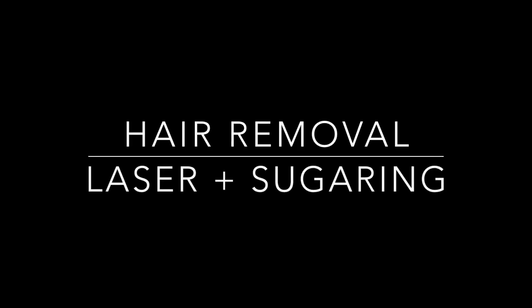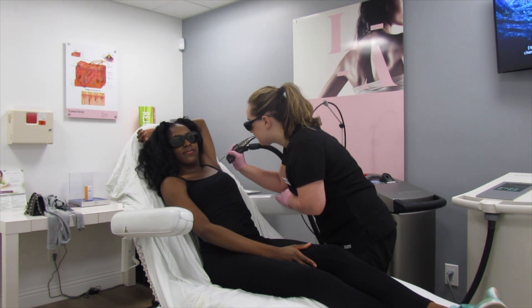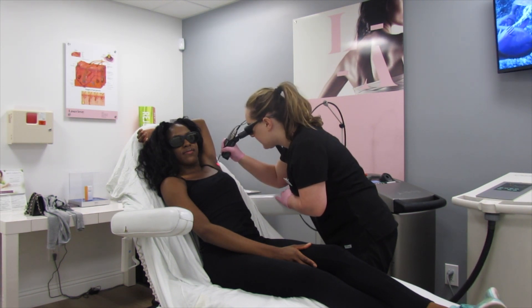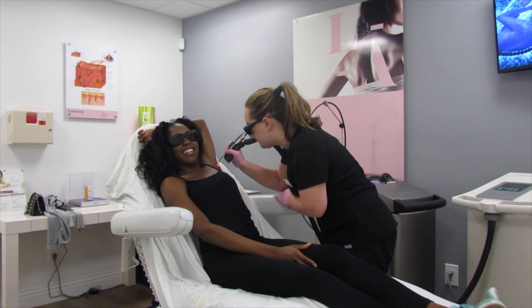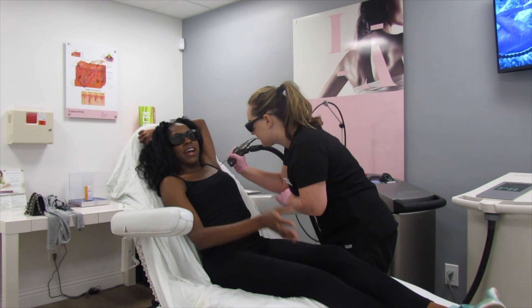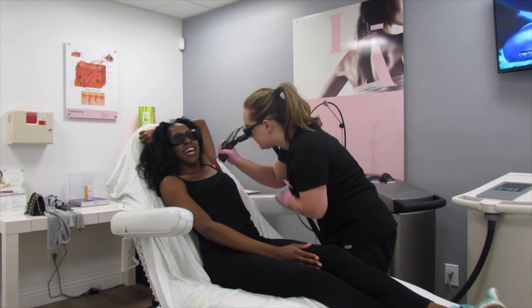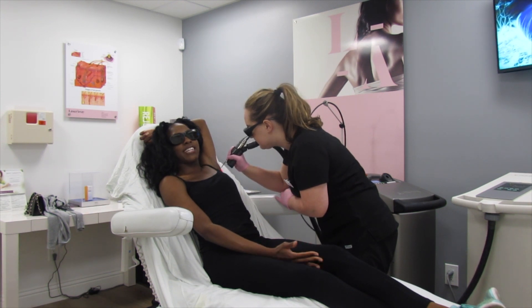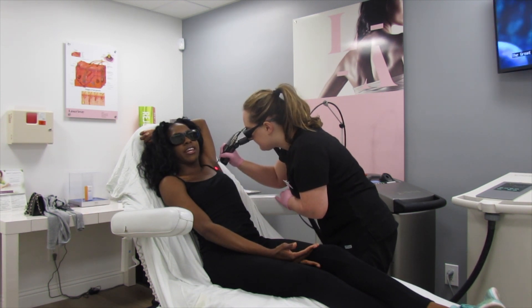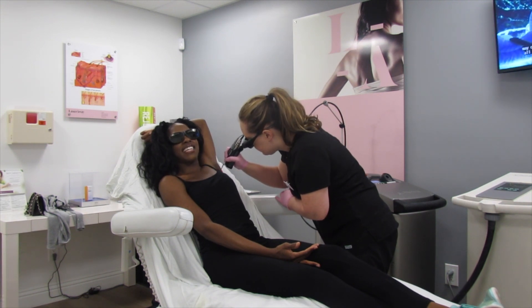The first step for me was changing my hair removal process. I really had to ditch the razor. Razors were basically the source of all the issues — hyperpigmentation, irritation, itch, ingrown hairs, razor burn, nicks, you name it. And since shaving really only removes the hair at the surface level, it just sits underneath the skin after a shave, creating a shadow and making the underarm appear darker.